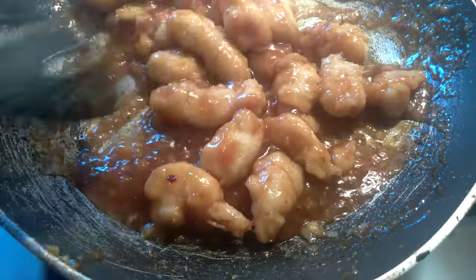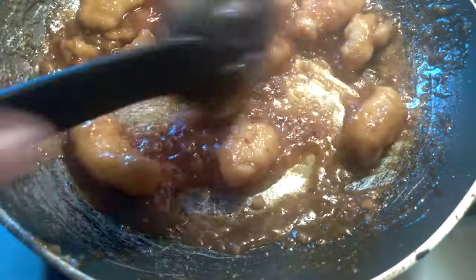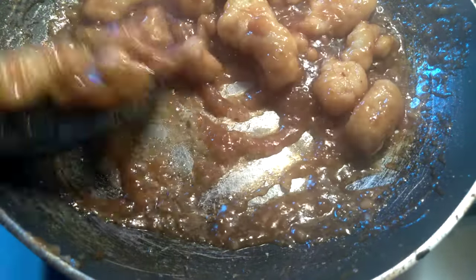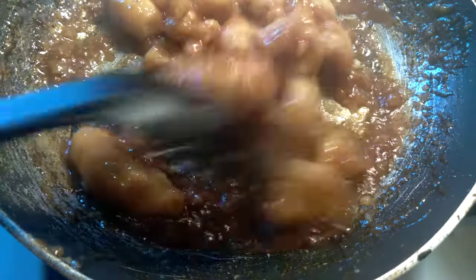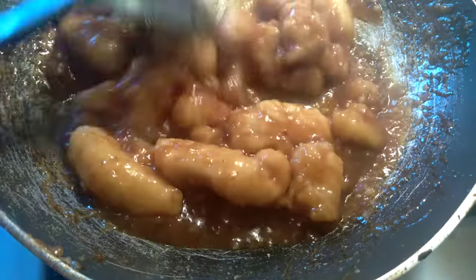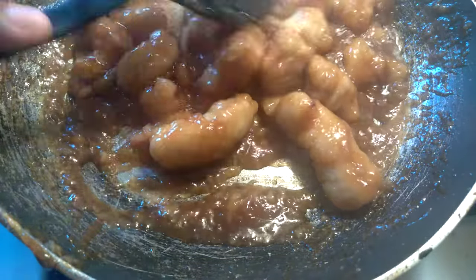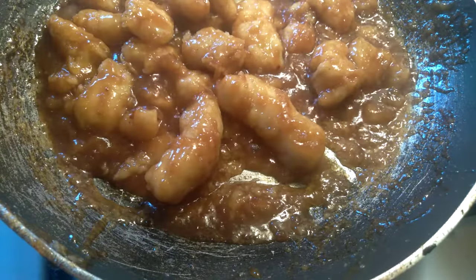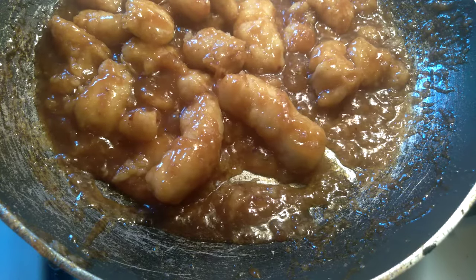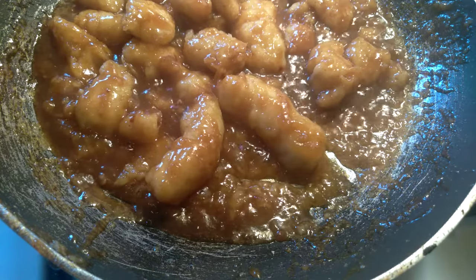Guys, I'm going to show you on the next video how to make homemade barbecue sauce from scratch, because there's nothing like homemade barbecue sauce. And that's about it, that's done! All right guys, I hope you liked this video — subscribe to my channel, bye!